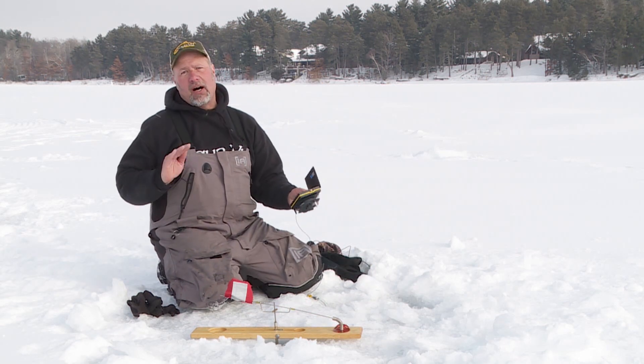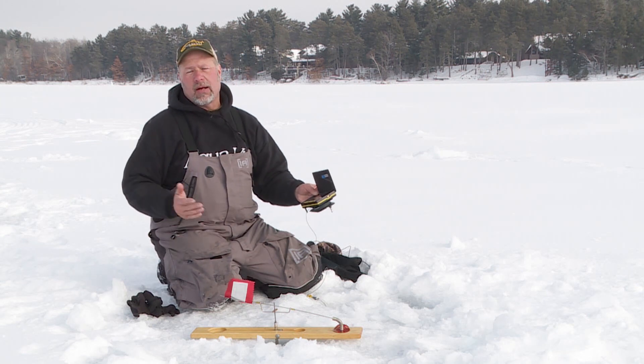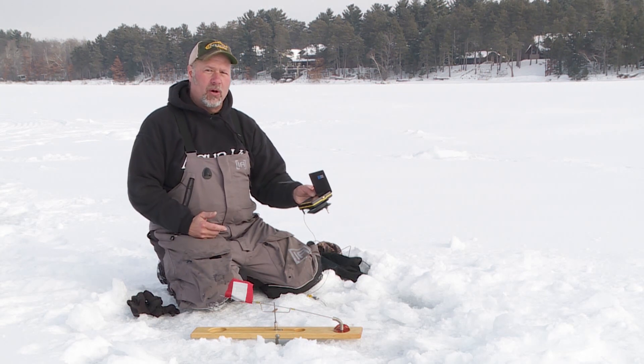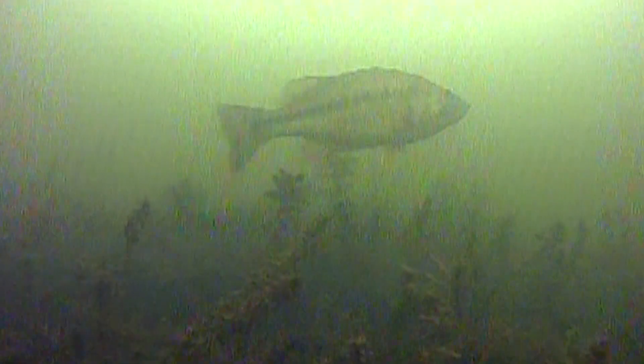Underwater cameras are an awesome tool for ice fishing. This particular unit, the Aquaview Micro Revolution 5 Pro, is one I use a lot. I use it for finding fish, for finding green weeds, for looking at structure. But another thing that's really fun for me, and I think makes me a better fisherman, is using it to understand fish behavior.